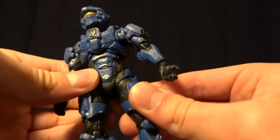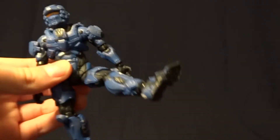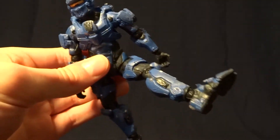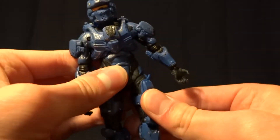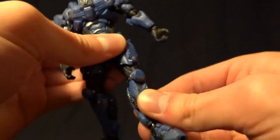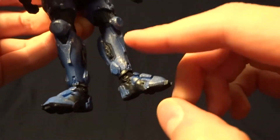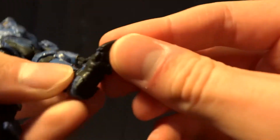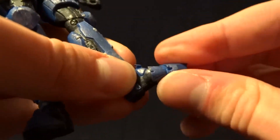He's got what feel like ball joints in his hips, so they come forward and back a good amount. He's got ball-hinged knees that do swivel, and ball-hinged ankles that swivel in the shin and in the foot. And then he's got a ball peg in his toe that lets his toe move.